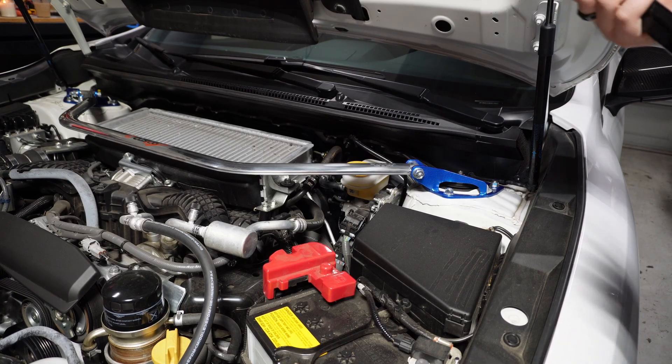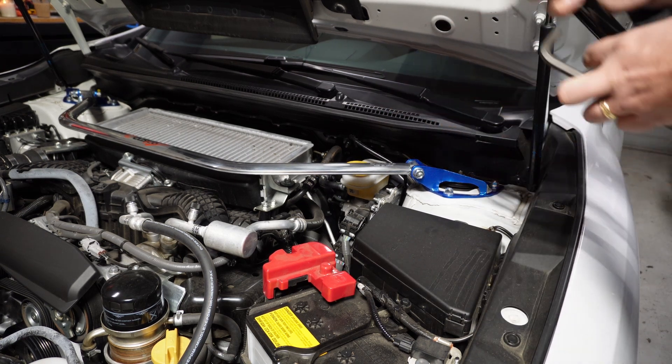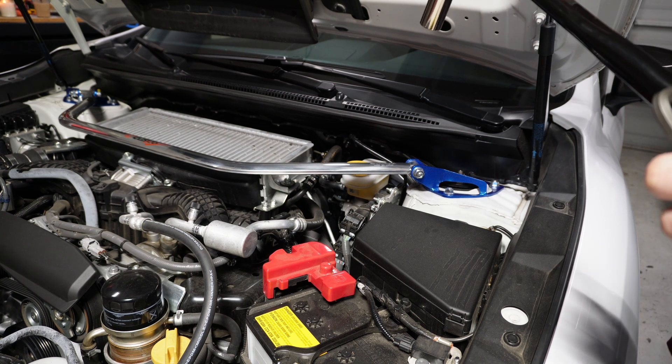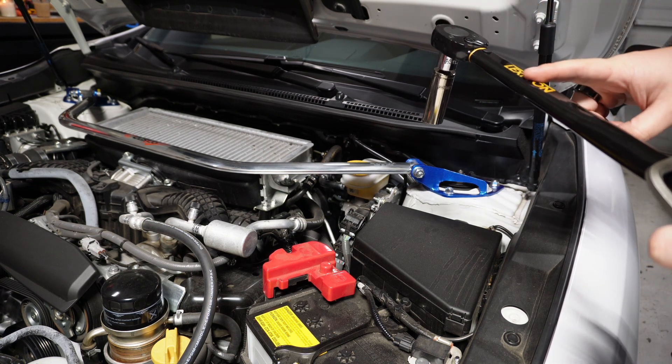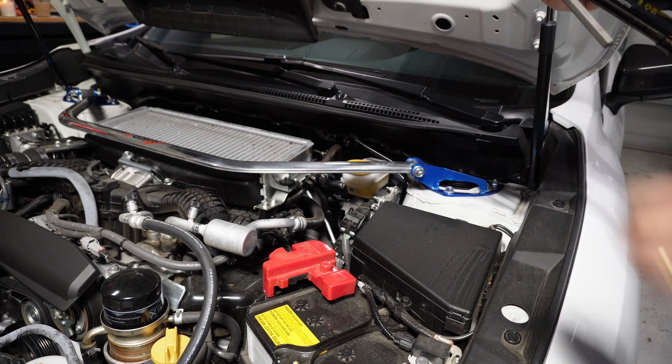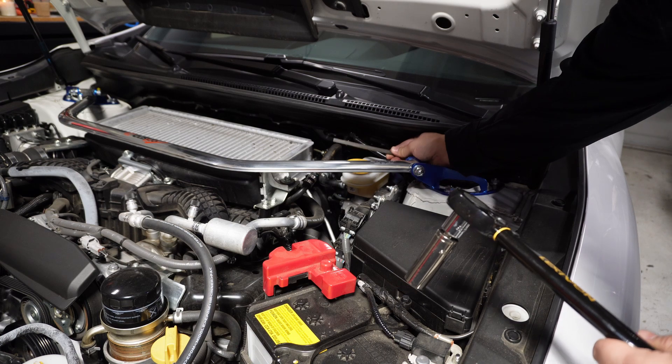Next you're going to grab a 17 millimeter socket and an 8 millimeter Allen wrench. You're going to set your torque wrench to 57 newton meters or 42 foot-pounds. And then you're going to tighten these up.